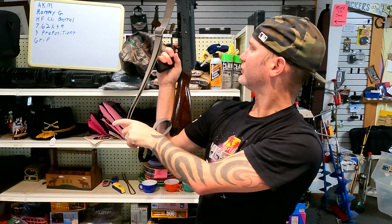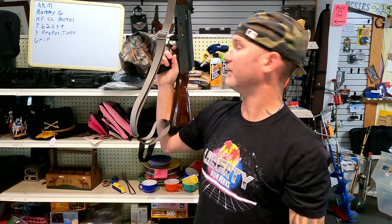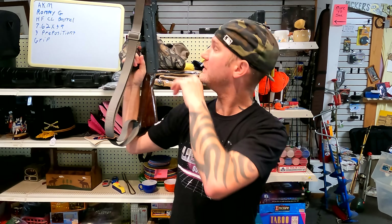It does have my proper length of pull at 12.25 inches. So if you're really tall, this isn't going to fit you well, but for us normal-sized people, it's good to go.